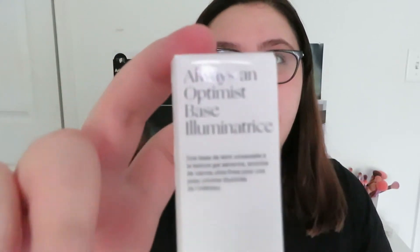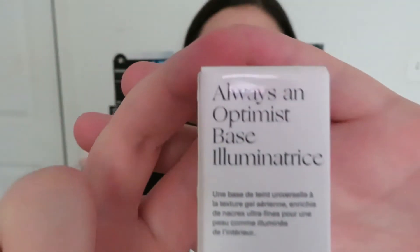I'm extremely excited to dive into this. Before we test it out on my face, I do want to go over a little pricing and what I got. I was not able to get everything, but I did get a good bit of stuff. The first thing that I did get is the Rare Beauty Always an Optimum Base Illuminous.